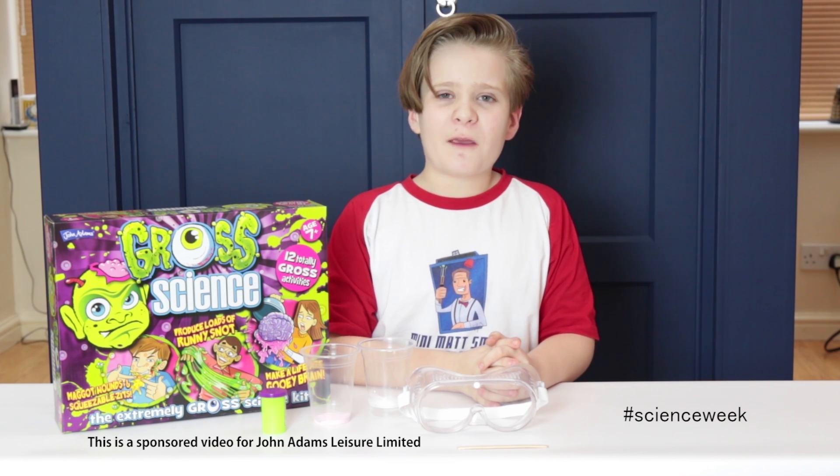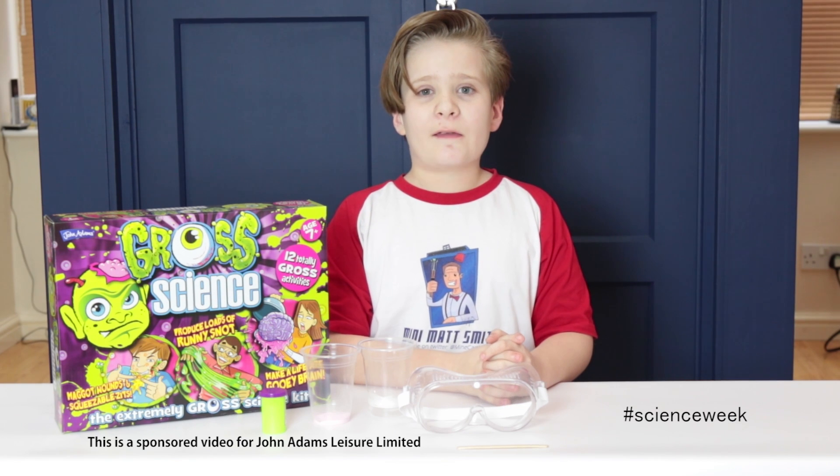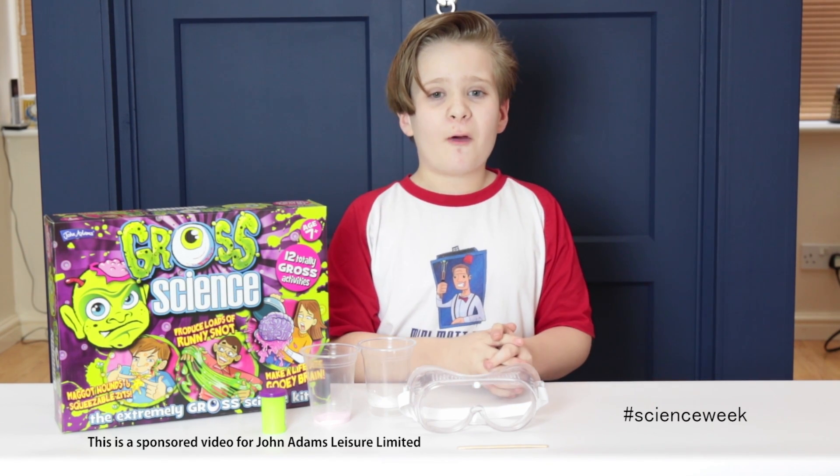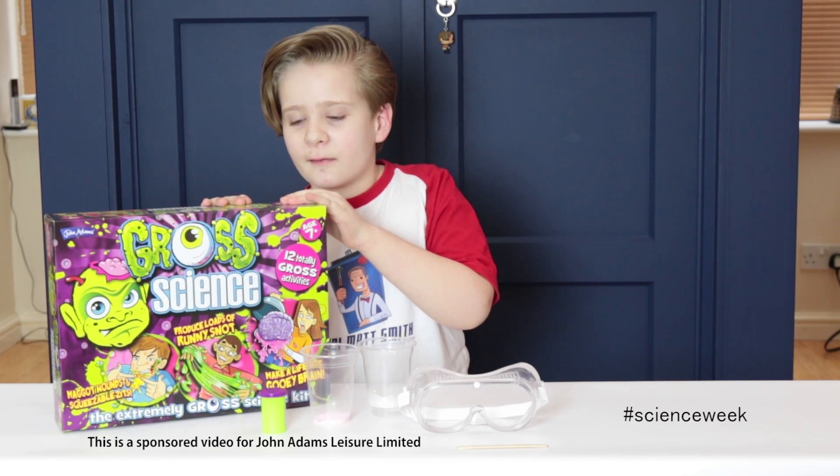Hey guys, Mini Max Smith here from Minecraft Mayhem, and today, as you all know, it is Science Week. What better way to celebrate Science Week than with the Grow Science Science Kit?